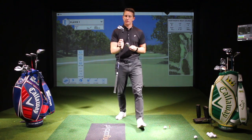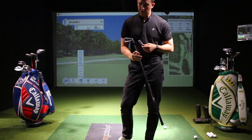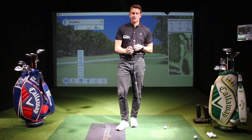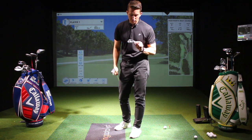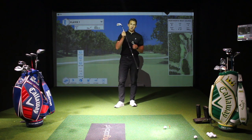So this is the look of them here. We've got the Apex Pros — I've got these at two degrees upright, half an inch longer with a Project X 6.5 shaft which is an extra stiff. Then the other club we're going to be trying out is the Rogue Pro head. I'm going to make it a fair test by using the exact same shaft, both going to be two degrees upright.